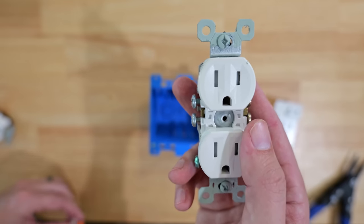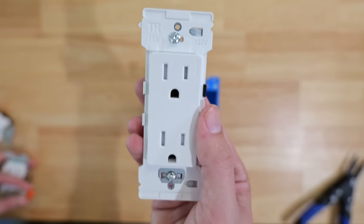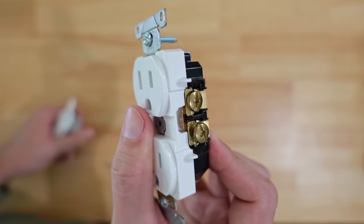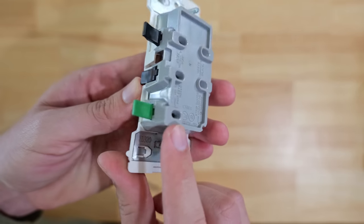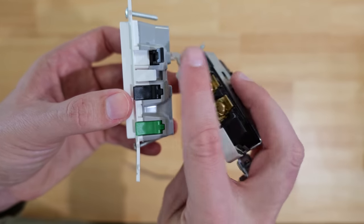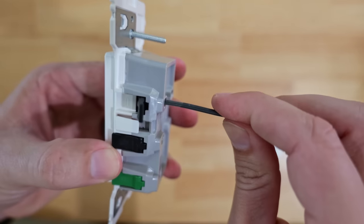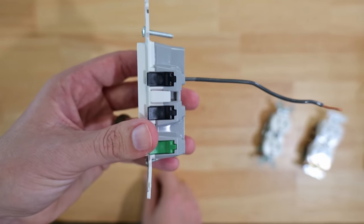This is essentially what happens when you take a regular receptacle and a Wago and integrate them together — you get the new Leviton Decora Edge. Over here on the sides you can see these levers. There are no terminal screws at all like you'd normally see on the side of a receptacle. Every single one, including the ground, is essentially a lever nut built into this receptacle. So since we don't have terminal screws, you don't need a screwdriver. It's as easy as lift it up, take your wire, stick it into the hole in the back, and flip down the lever — and that wire is now connected.